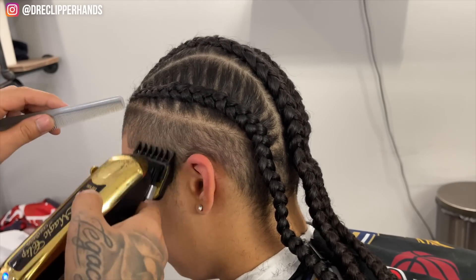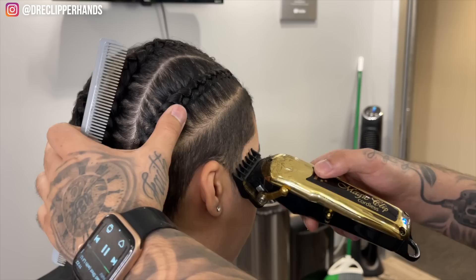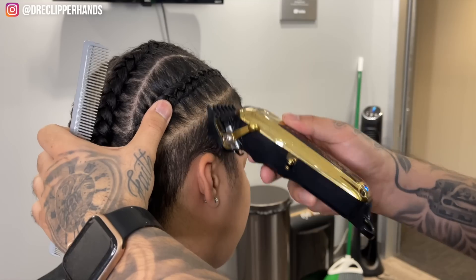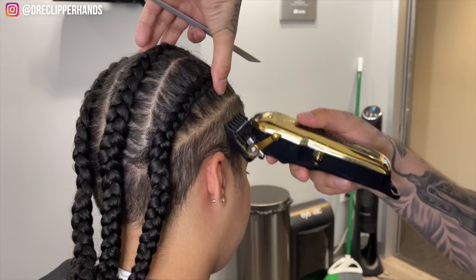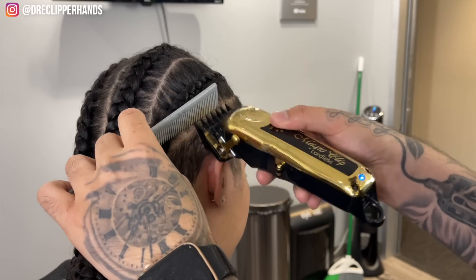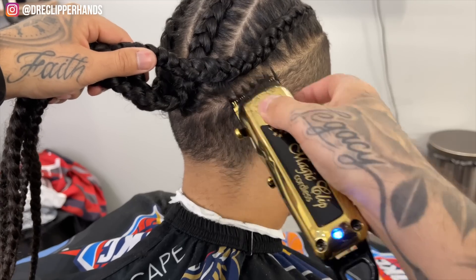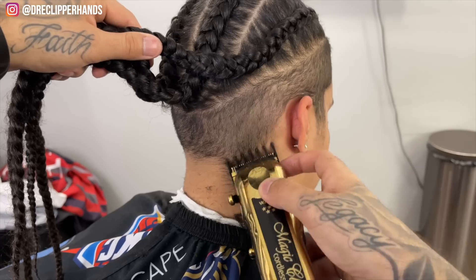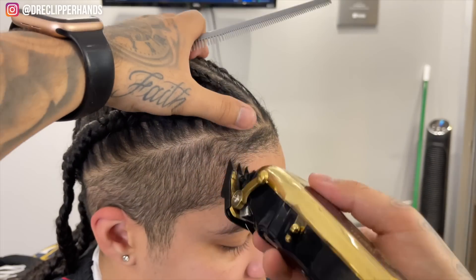Especially towards the top of the disconnected area, I'll put my comb there to prevent nicking any of the hairs sticking out on the bottom of the braids. If you nick those, it can loosen up the braid, and over time her part line will become more uneven. So you want to make sure you don't cut into that disconnection area.